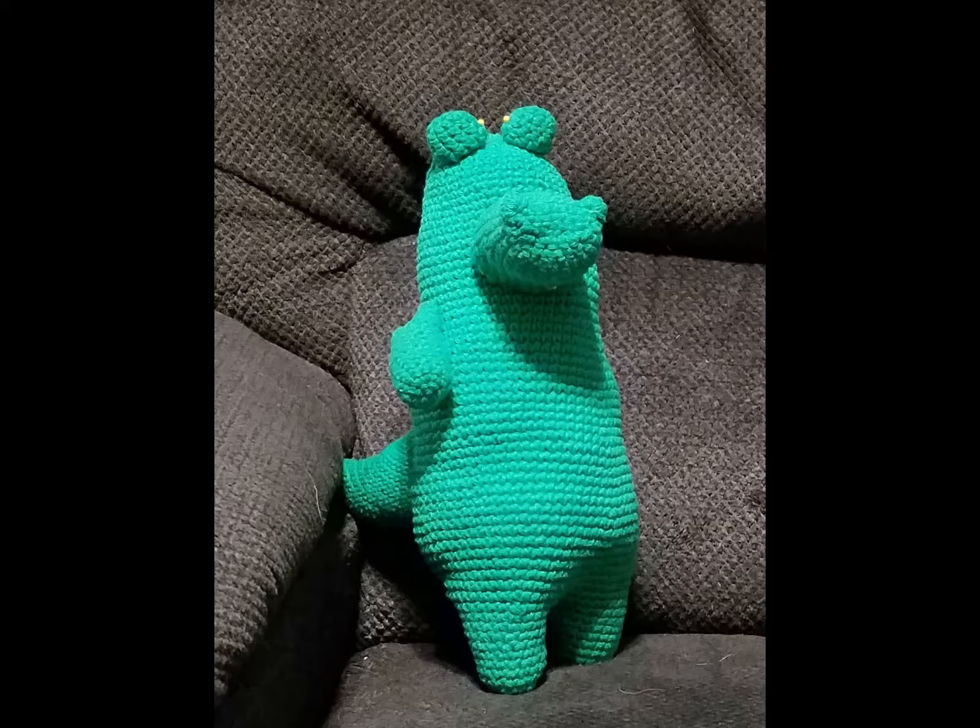The fiber fill inside him is actually fiber fill that we had gotten at Goodwill. It is much older and much more firm fiber fill, so it might even be a more natural fiber. I don't remember if the bag even specified what it is, compared to the poly fiber fill that we have today.